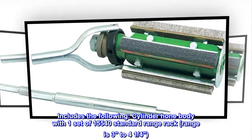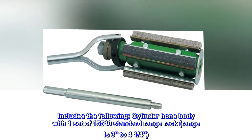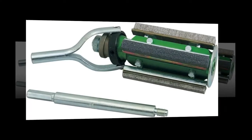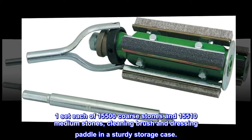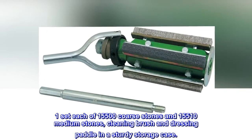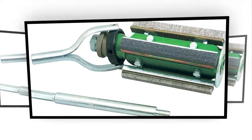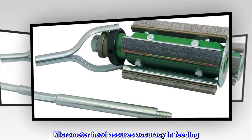Includes the following: cylinder hone body with one set of 15540 standard range rack (range is three to four and a quarter inches), one set each of 15500 coarse stones and 15510 medium stones, cleaning brush, and dressing paddle — all in a sturdy storage case. Micrometer head assures accuracy in feeding.